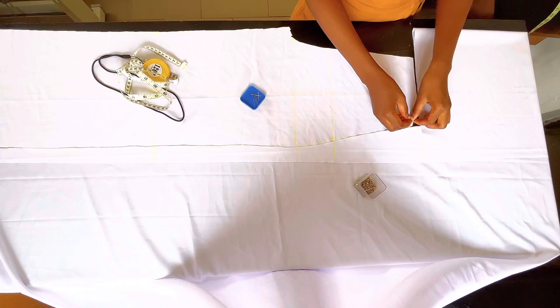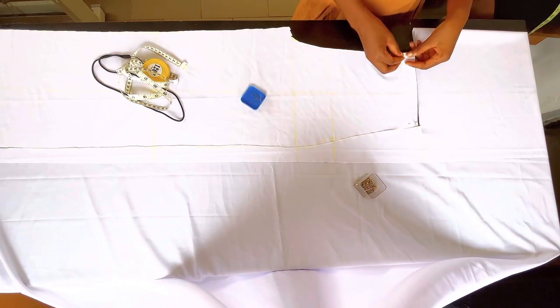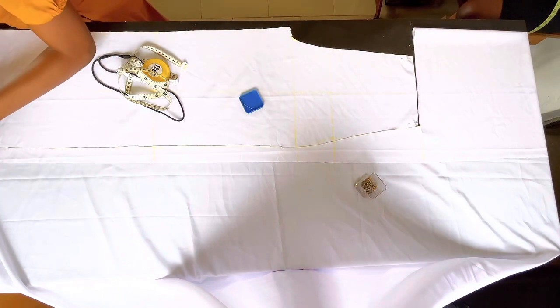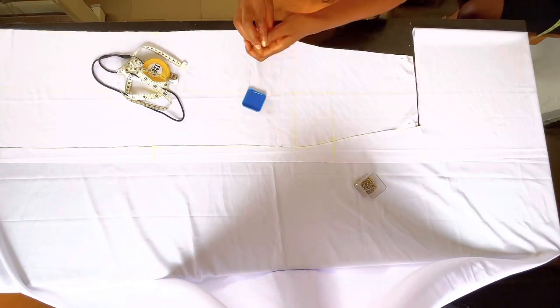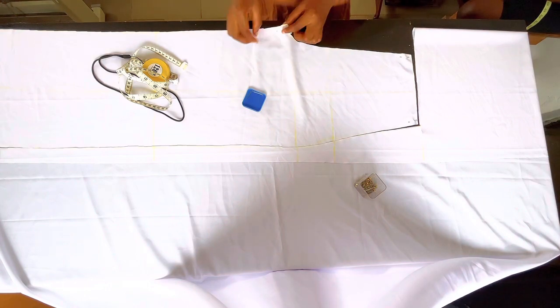This is what the front part looks like — it looks so neat and perfect already. The next thing I'm going to do is secure all the edges with pins so that the shape won't be disrupted when I move it, because I'm still going to use this front piece to cut the back. I'm securing the shape with pins all around to make sure everything is in place.